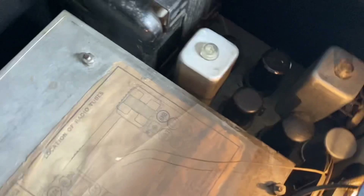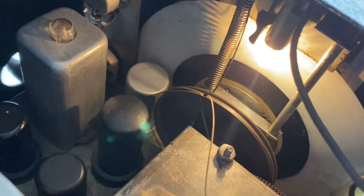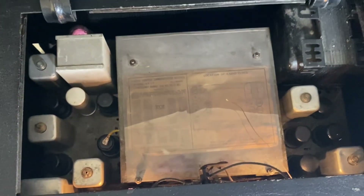There's some paperwork that the previous owner put with the item. Here's the string that's ripped, and here's the diagram.